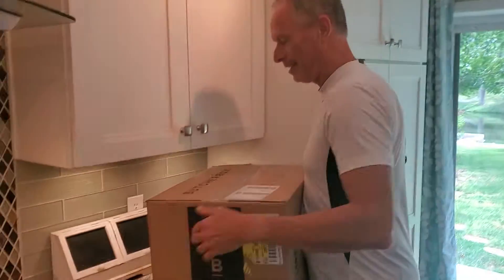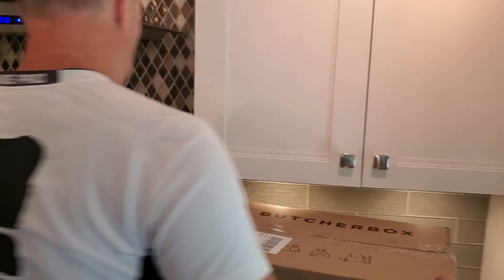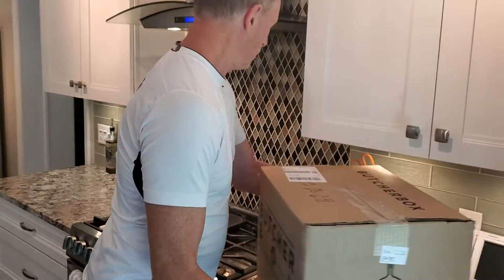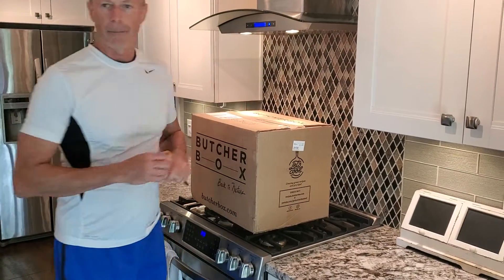Hey, this is a good time of month. I just got my Butcher Box shipment in. That's where I get my grass-fed beef every month. So what I thought I'd do today, I was going to open this up and just kind of show you what I get in here and what I like about it.